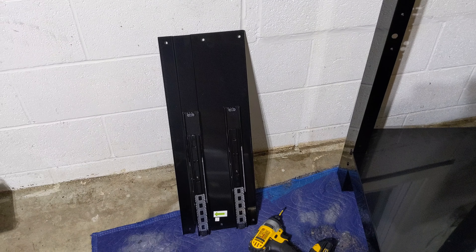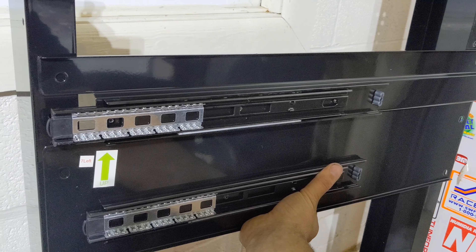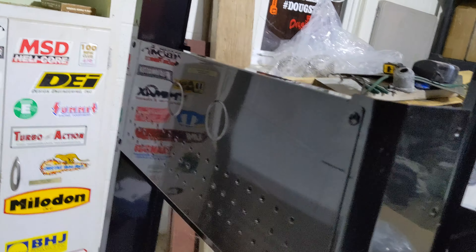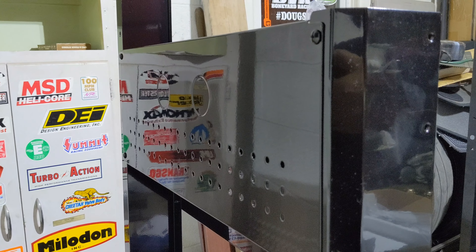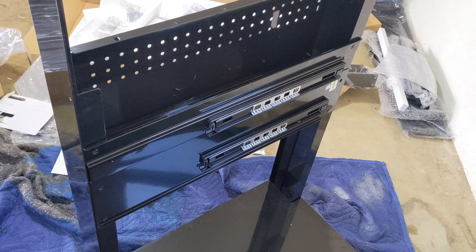So step three, you're gonna put your sliders in on the left side. It's a fairly easy process — make sure they're facing the front of the unit and you simply line up the bolt holes, three on each side: one there, one in the middle, one on the bottom. It's getting a little late, my wife is right above me in bed and she has to get up early for work tomorrow, so I'm gonna call it a night and we'll finish this video tomorrow.